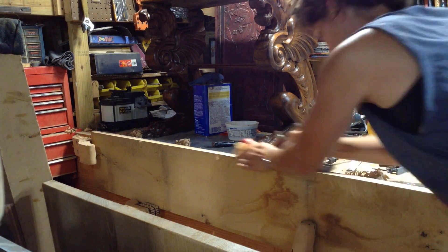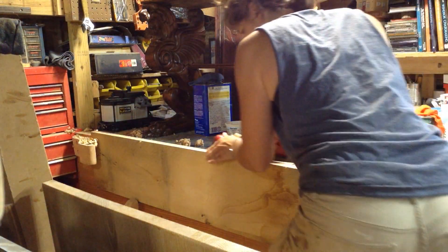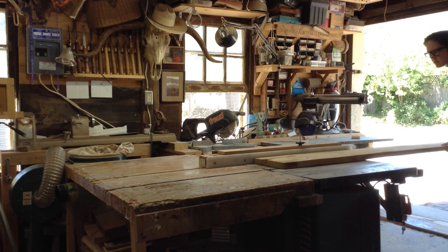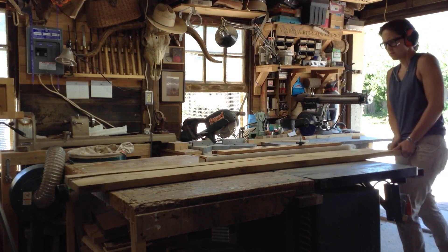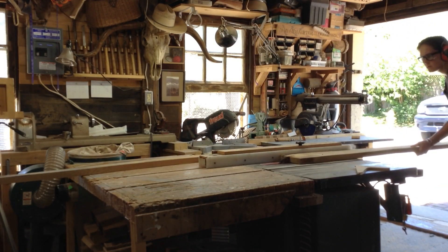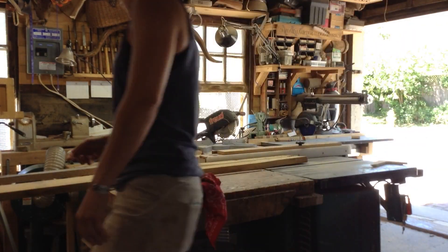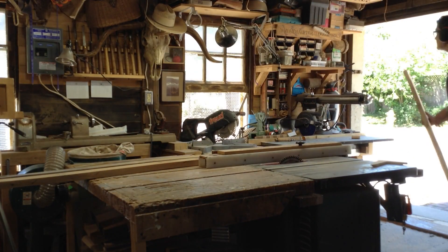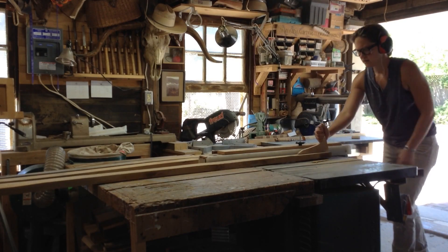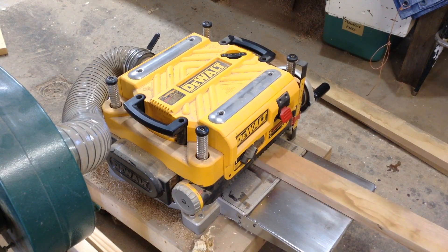As I'm jointing it, you can see it's taking away the high spots and leaving the low spots until the plane takes a nice clean shaving — that's when it's finished. I then cut this on the table saw into three-and-a-half-inch sections. The dimensions were based on a photo the customer sent of one they'd found that used three-and-a-half-inch sections that were three-quarter-inch thick. I was able to get three pieces out of the one board.